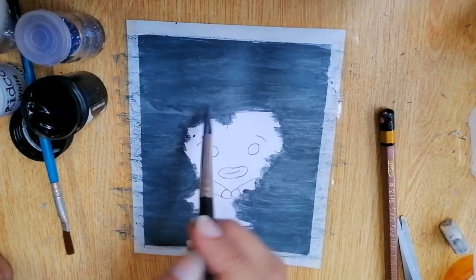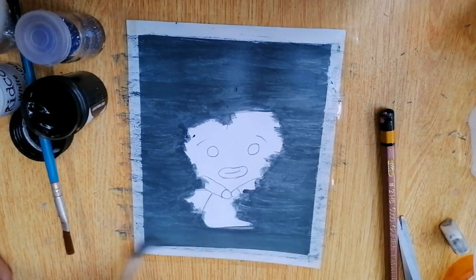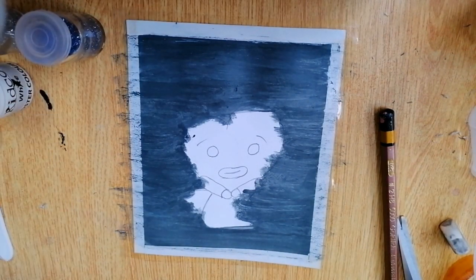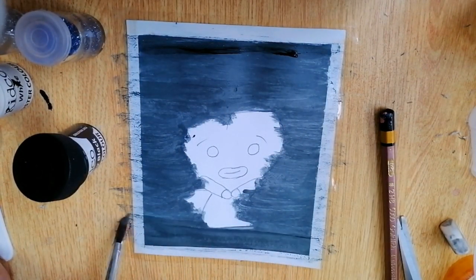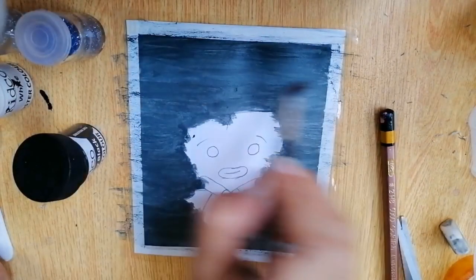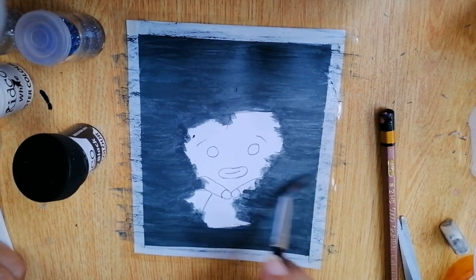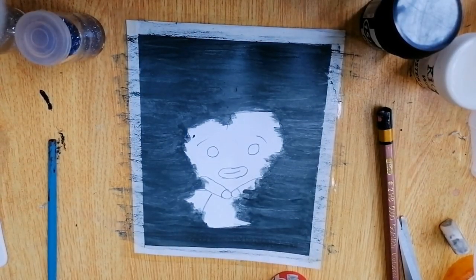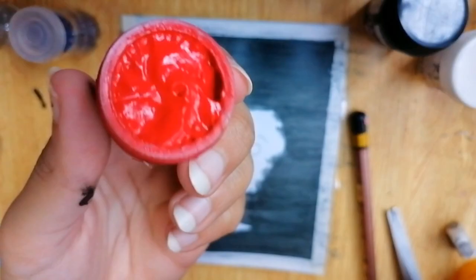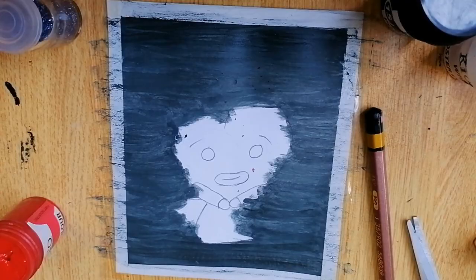The main focus is the character of course. There are many more characters in BT21, like Chimmy, Cooky, and RJ — you can draw the character of your bias, like I'm drawing mine. Just like that, I'm done with the background. Now I'm using black paint to make it a bit darker. Please make sure that you use masking tape so that the background and borders stay clean.